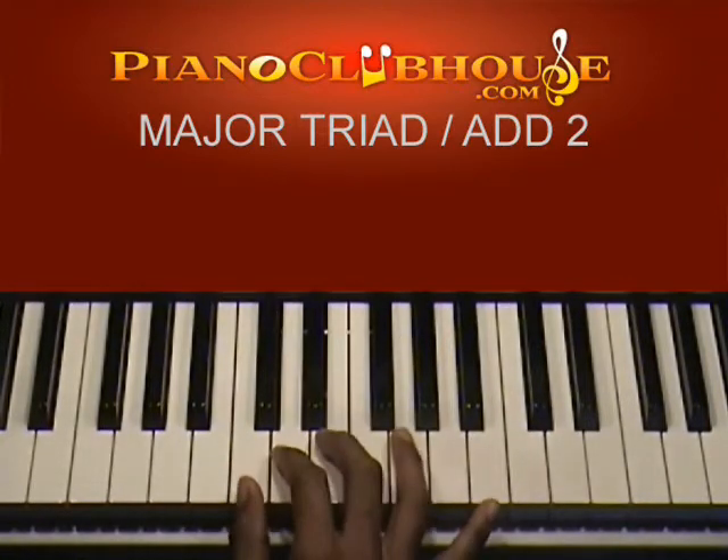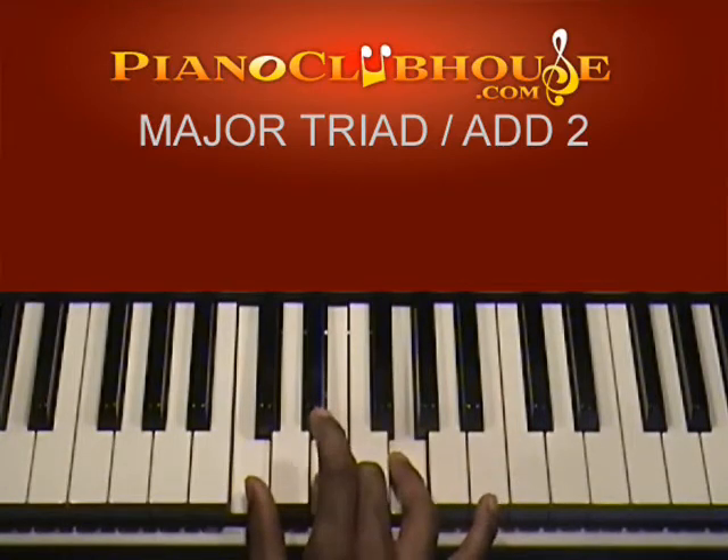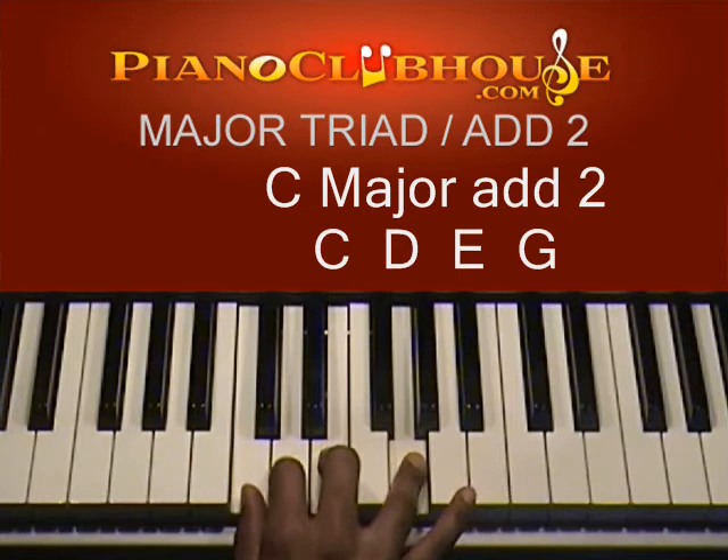Let me show you those real quick. Your C major chord is C, E, and G. Whenever I add the second, I just add this D.